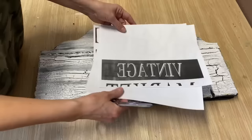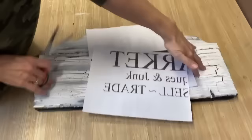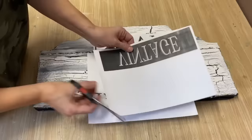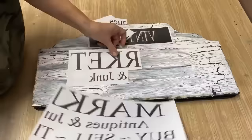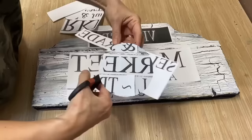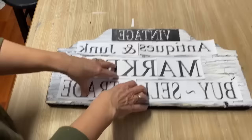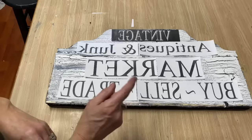I'm doing my Mod Podge reverse graphic transfer. I've printed a 'Vintage Market Antiques — Junk Buy Sell Trade' graphic across three sheets. You just keep sizing it up in your word program to match the size of your board. I have a full step-by-step tutorial linked below. After printing, I cut them out and sized them on the board. I wasn't happy with the initial size so I adjusted them — it took a bit of measuring, but now they look great. Using Mod Podge matte, getting them placed on the sign.